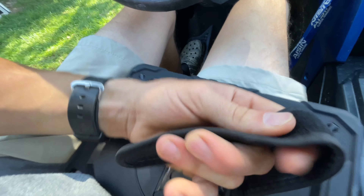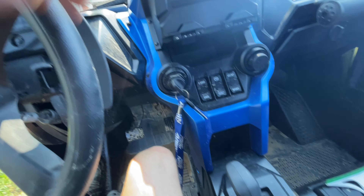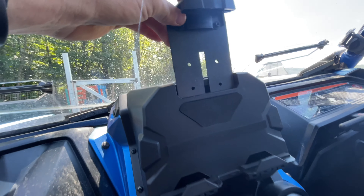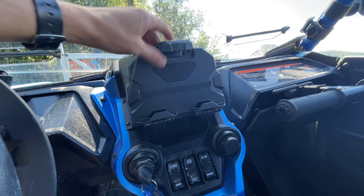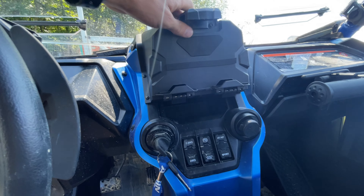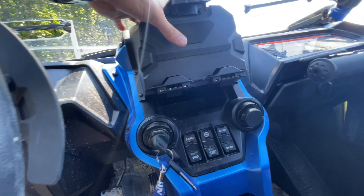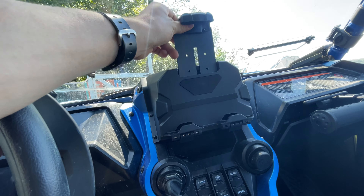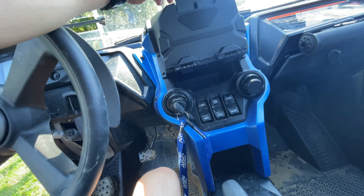I'm going to pull this out and see if it will fit in there a little easier. I got that strap off. One thing that would have been really nice is if they would have made this out of aluminum and not some flimsy plastic. I think it's going to work fine, but we'll see once we actually get on a trail. This thing is freaking snug — it's not going anywhere at all. The only weak point I see is maybe this part, and it won't be loose once you tighten it down and the iPad's in there.